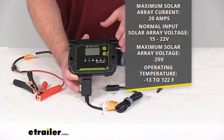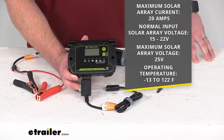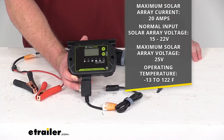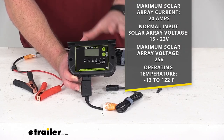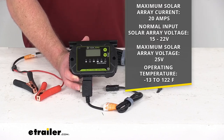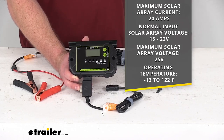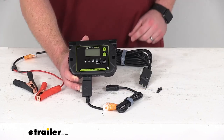This does have a maximum solar array current of 20 amps. The normal input solar array voltage is between 15 and 22 volts. The maximum solar array voltage is 25 volts, and it will operate in temperatures ranging from negative 13 degrees Fahrenheit up to 122 degrees Fahrenheit, so it is going to be very durable temperature wise.